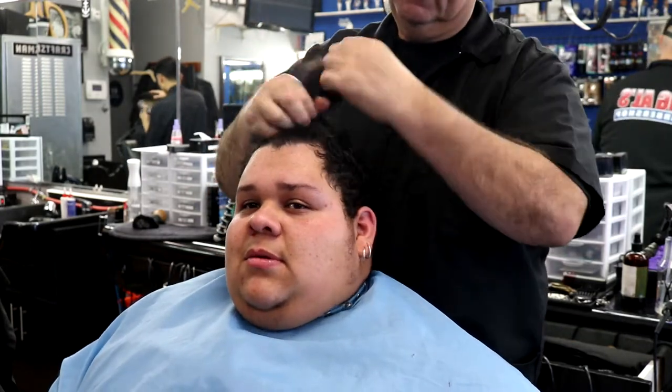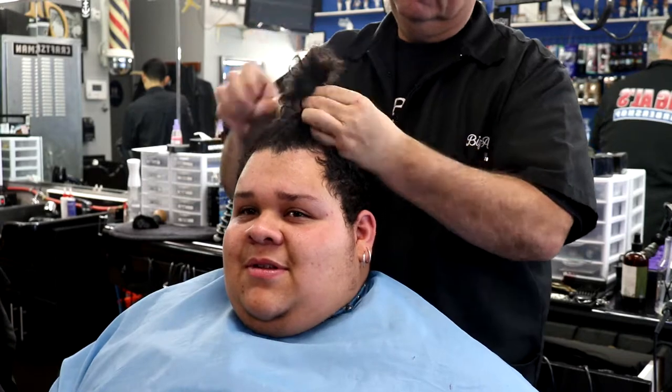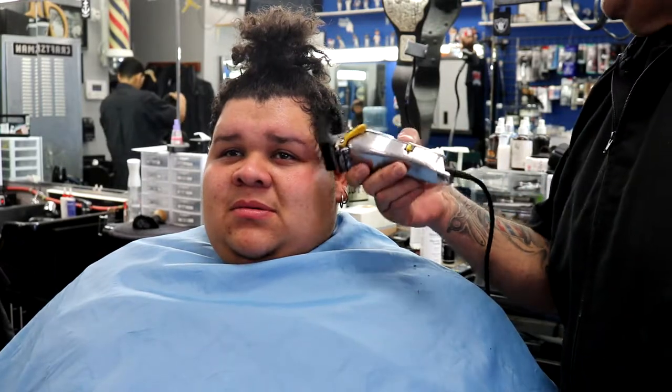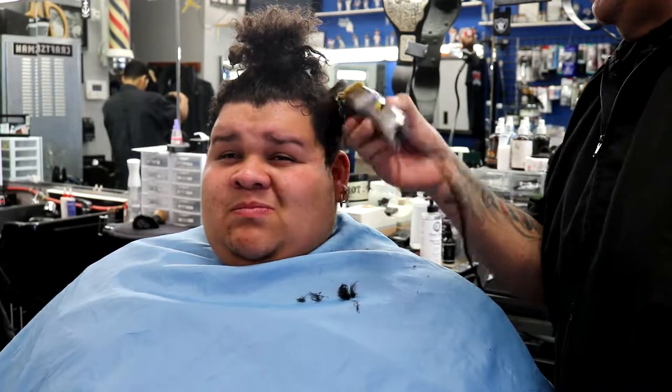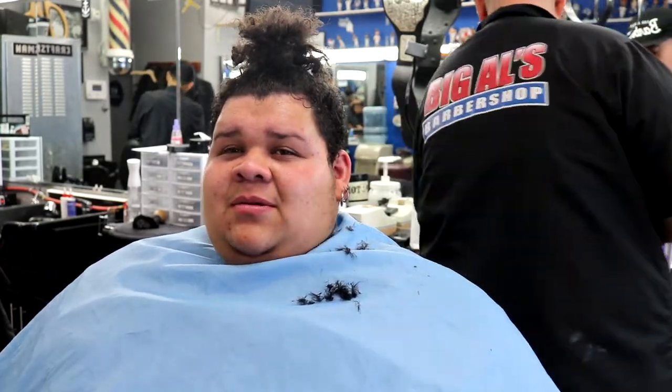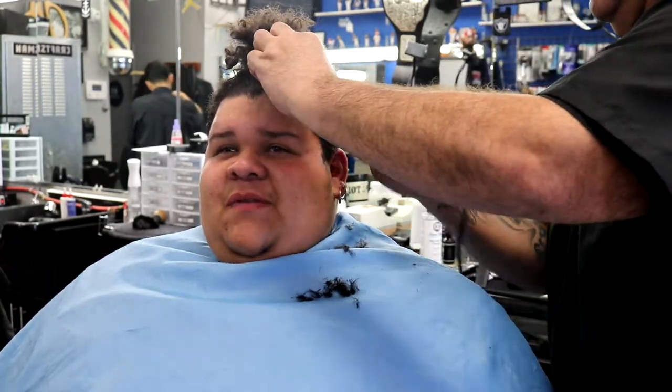What up YouTube, it's your boy Big Al right back at you with another video. What we're doing today is a razor fade — it kind of looks like a man bun, but he's not really getting a man bun. What he's doing on top is he's going to braid the top of his hair. This is one of my good buddy's boys, so I've been cutting his hair since he was a little guy.